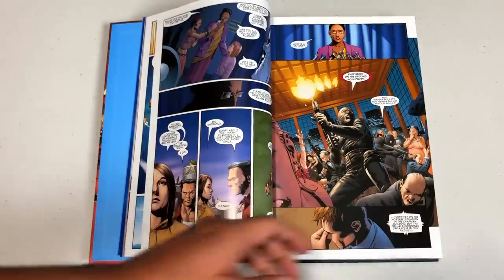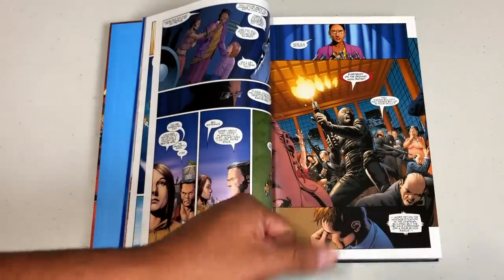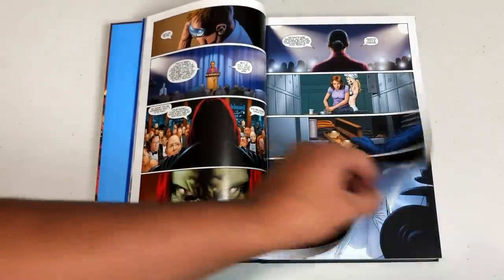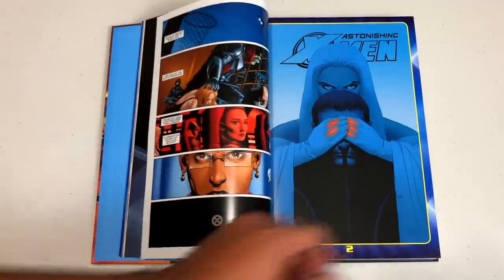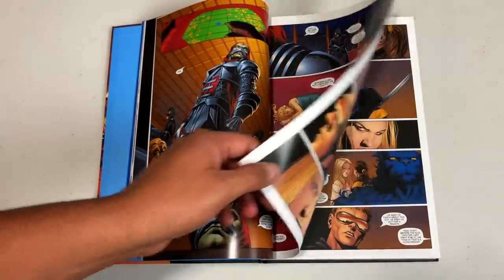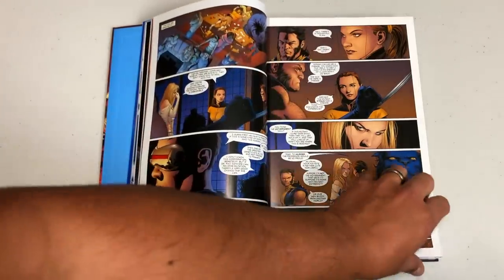He has always based the character of Buffy the Vampire Slayer a little bit on Kitty Pryde, who was his favorite character. So we knew he was going to use Kitty Pryde. The X-Men had been wearing leather black outfits for the entire run of New X-Men by Grant Morrison, so Whedon brought it back to the classic outfits.